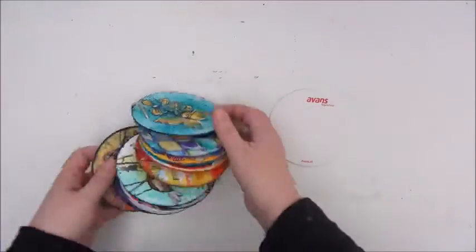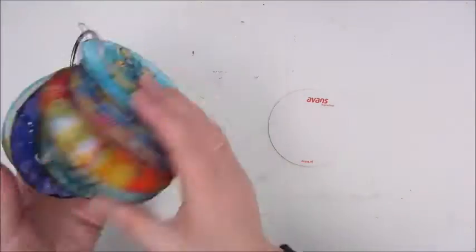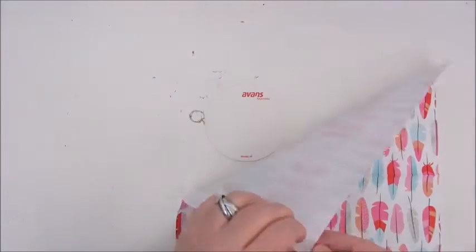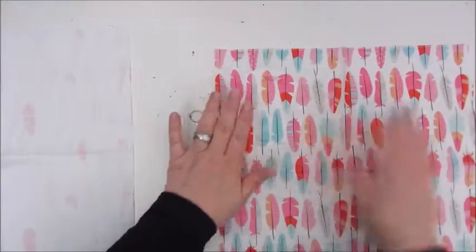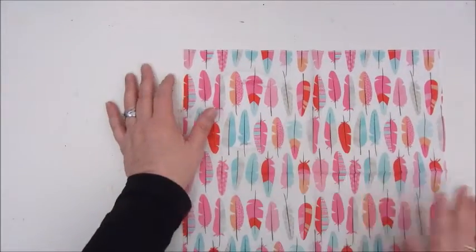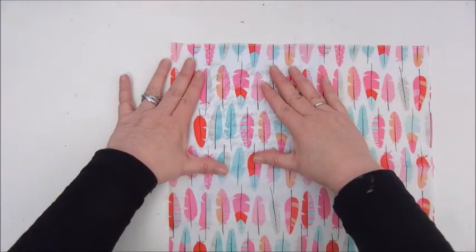Hello everyone, this is Jobke and today I'm making Mixed Media Morsel number 17, which is about using paper napkins. As usual I'm working on my round beer coaster — I already have quite a few on my ring. These coasters are also my inspiration prompt cards as well.